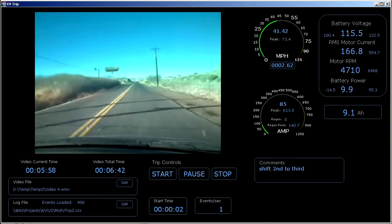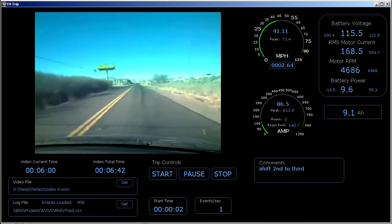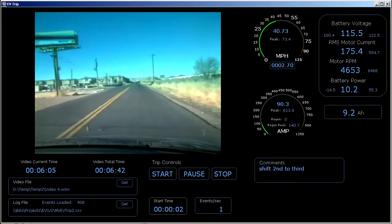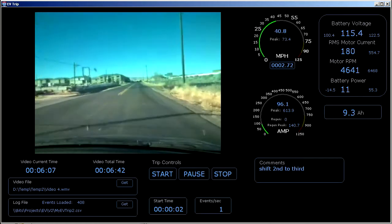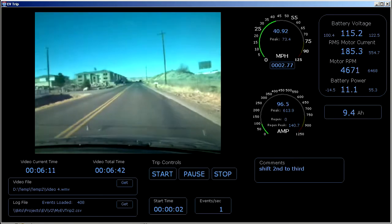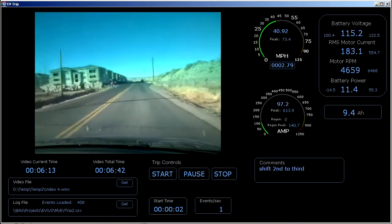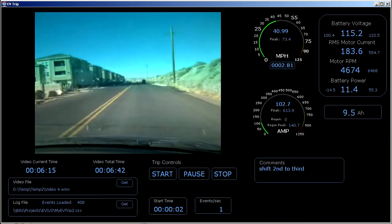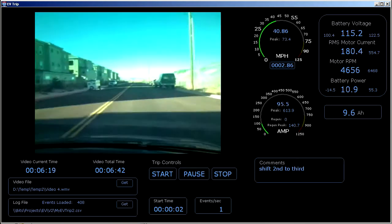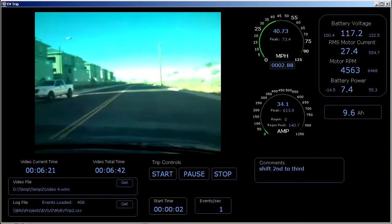The road seems fairly flat here, I'm going about 40 mph, pulling about 95 amps or so. Let's pull over here and shut things down.